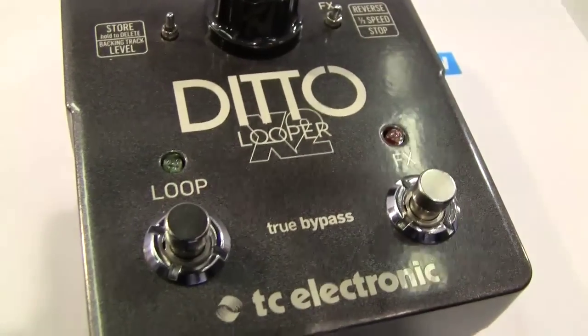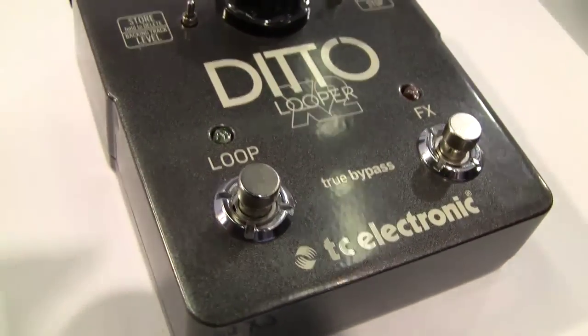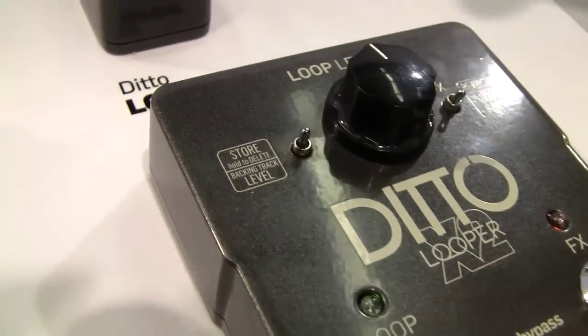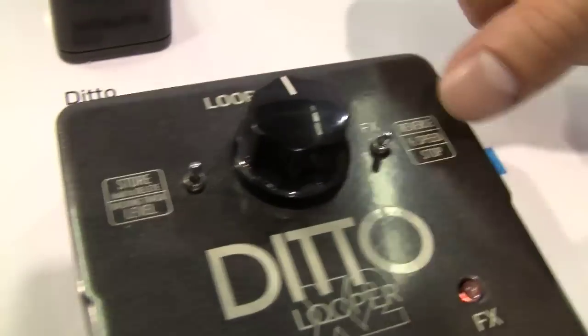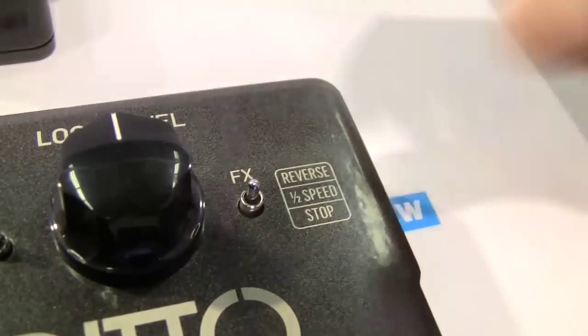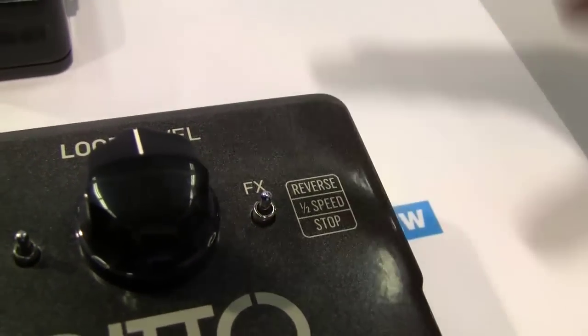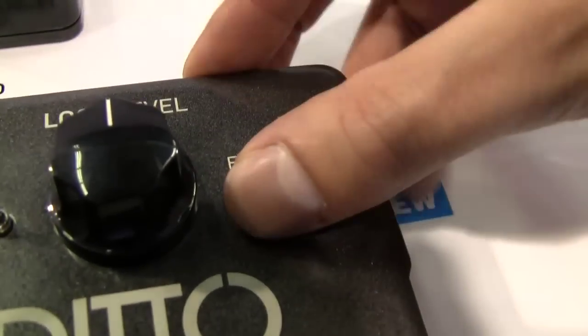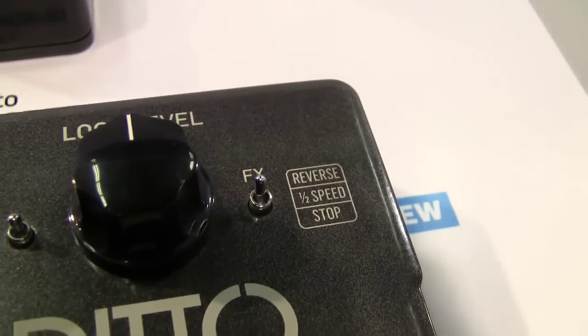If you're more of a home player and you like to use loopers for practicing or playing over little rhythm parts, you can use the secondary footswitch for something else that's really cool. We have something new called loop effects in Ditto X2. This enables you to play back your recorded loop either in half speed or in reverse for some really cool otherworldly effects. You can even choose to use both at the same time to get some really cool sounds.